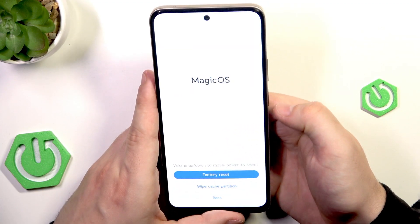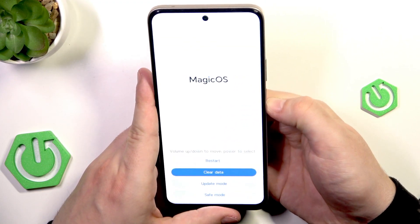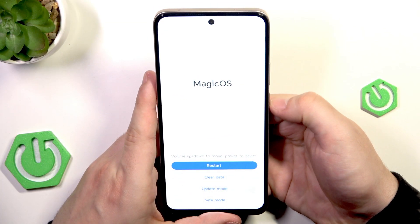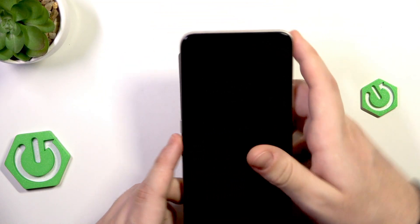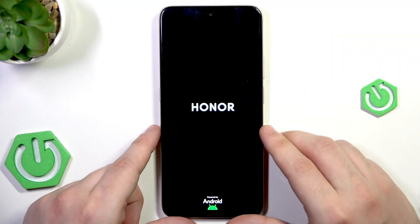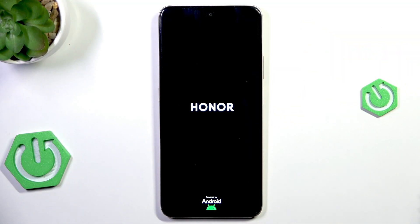We're at 100%. Now find 'Back,' select 'Restart,' and click the power button to confirm. The setup process will now launch — we just need to wait a few seconds. And that's all for this video!